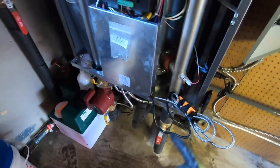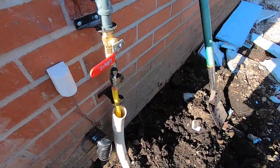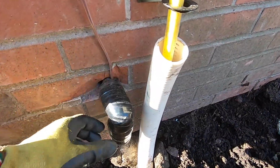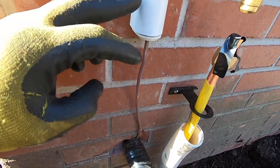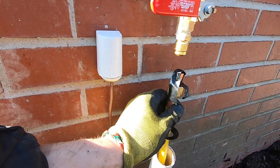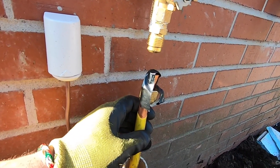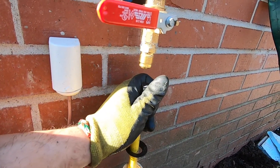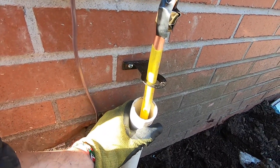Let me show you where it goes outside. Comes outside here and I wrapped it with insulation as well. This is the outdoor sensor I was talking about — mounted it here. I still got to hook up the fire pit, whatever you want to call it. That's why I didn't put the gas on yet. And I also put in this sleeve for extra protection.